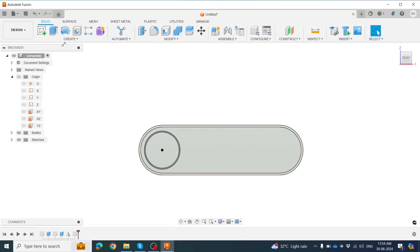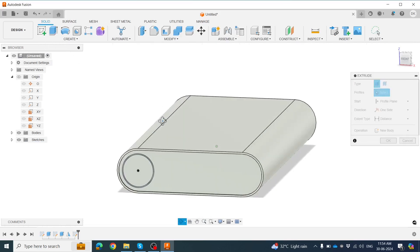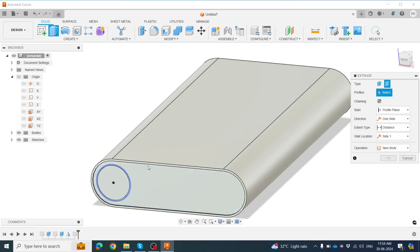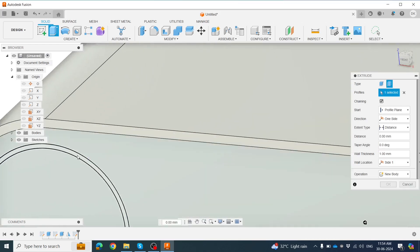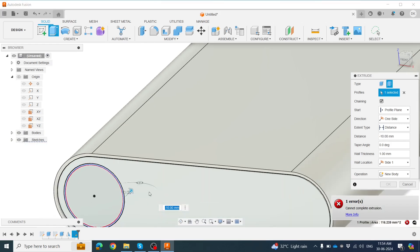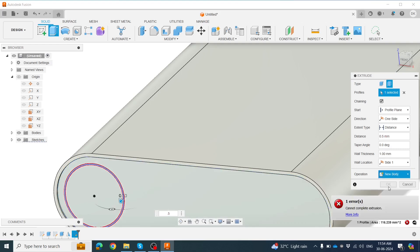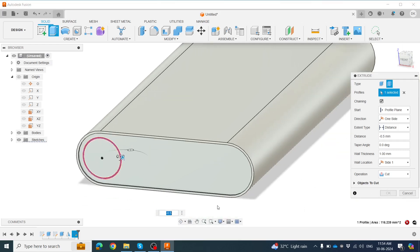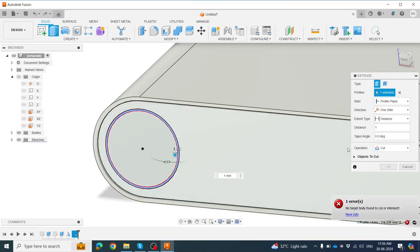Exit the sketch. We need to Extrude Cut in the inner direction. Select the profile, click the sketch in the middle. Set inner direction — approximately 1mm but not 2.5mm — using the contact tool set to minus 0.5mm. Click OK. Now it's done for one tangent surface, symmetric on both sides about the axis. Click OK.